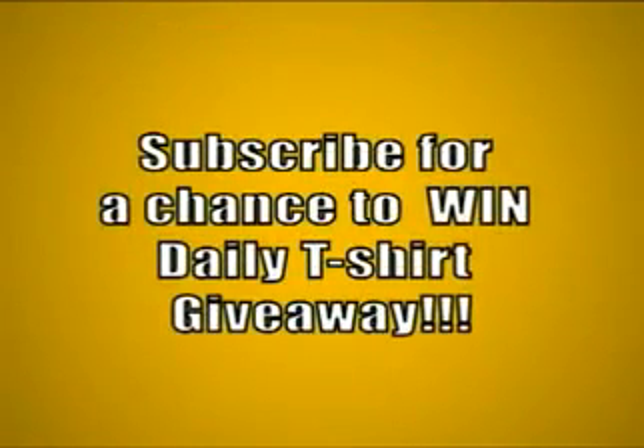All right, tune in tomorrow for some more fabulously interesting positions. Yeah, tune in!